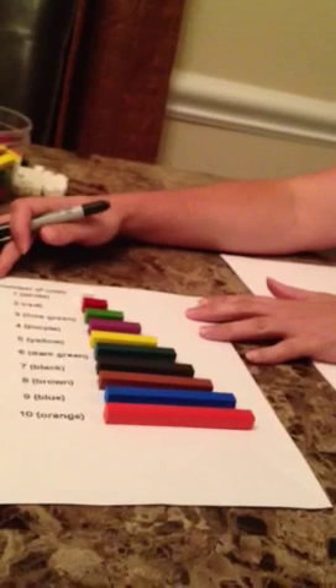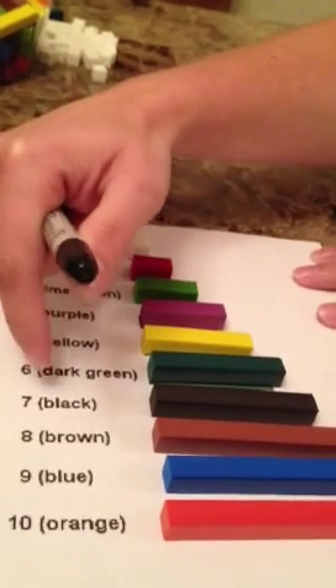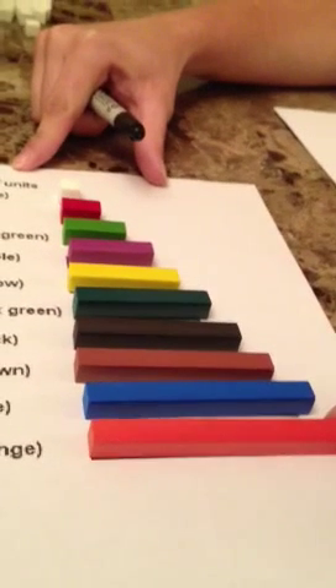This is a helpful worksheet that you can have available for your students. It shows the value of each Cuisenaire rod and what color it is. It's got an actual picture, but I've laid the actual Cuisenaire rods on top of the picture to help demonstrate that.